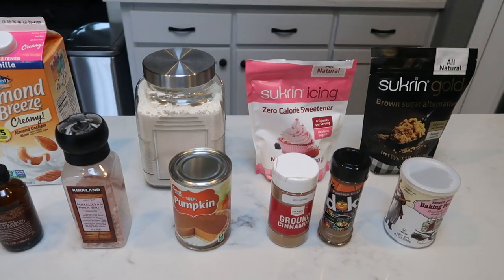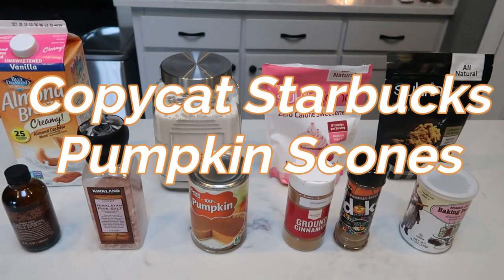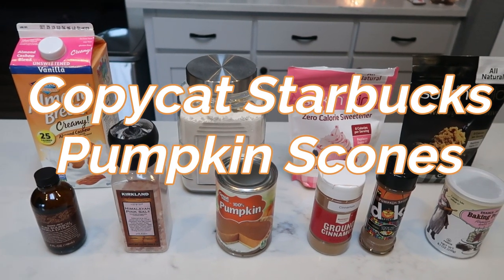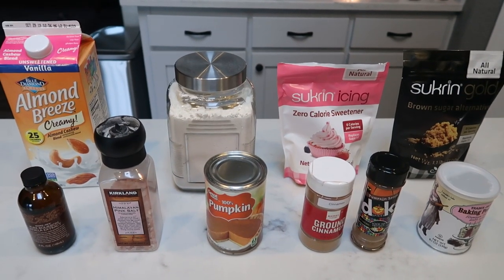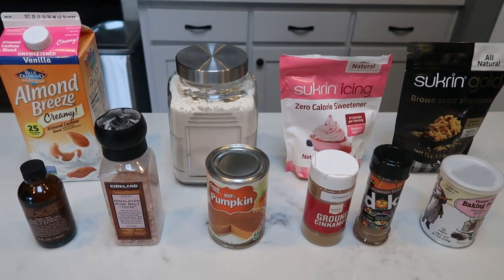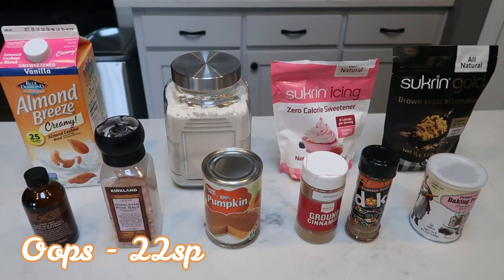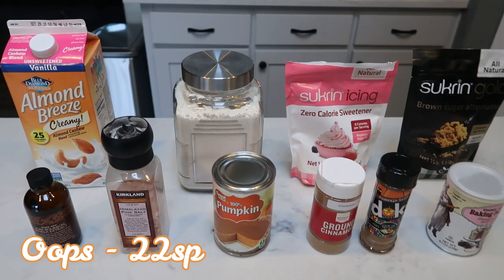I'm going to be making copycat Starbucks pumpkin scones with the icing. We are even going to include the delicious icing. One of my favorite things for fall from Starbucks, but they are 26 smart points — so let's make a WW-friendly version that tastes just as good.